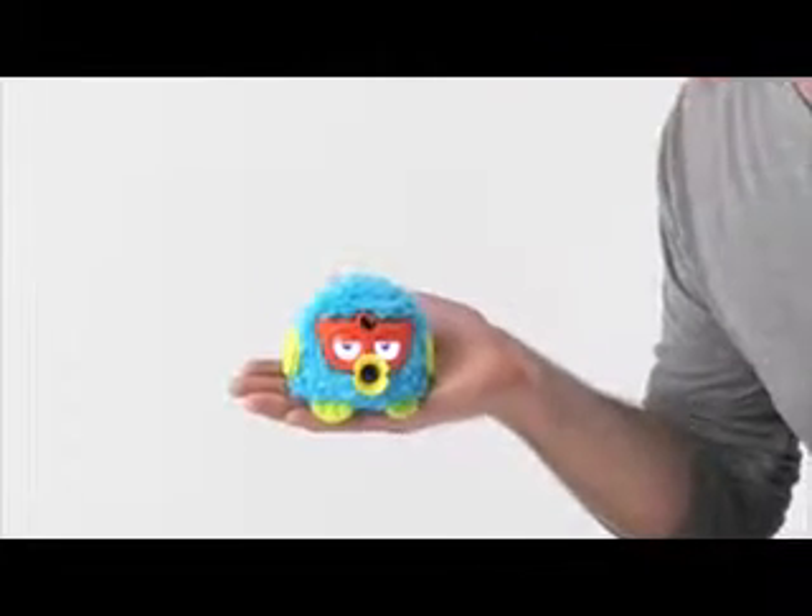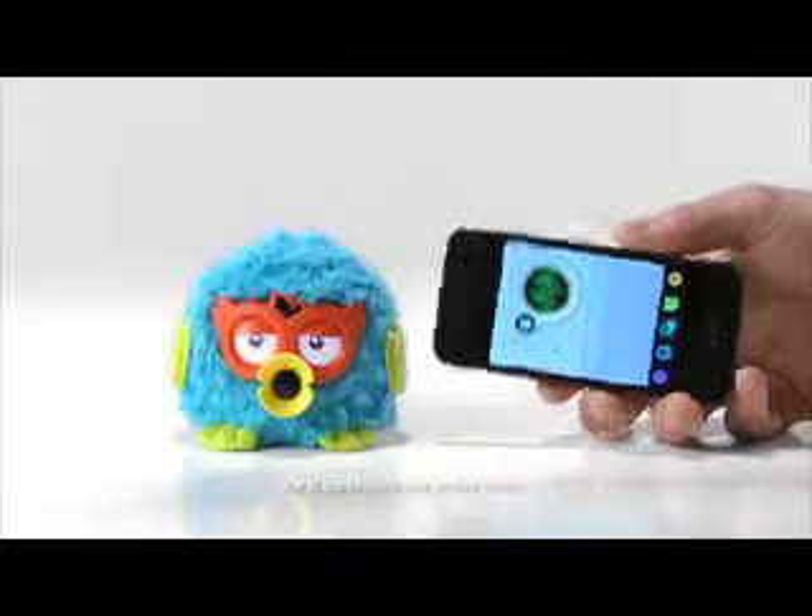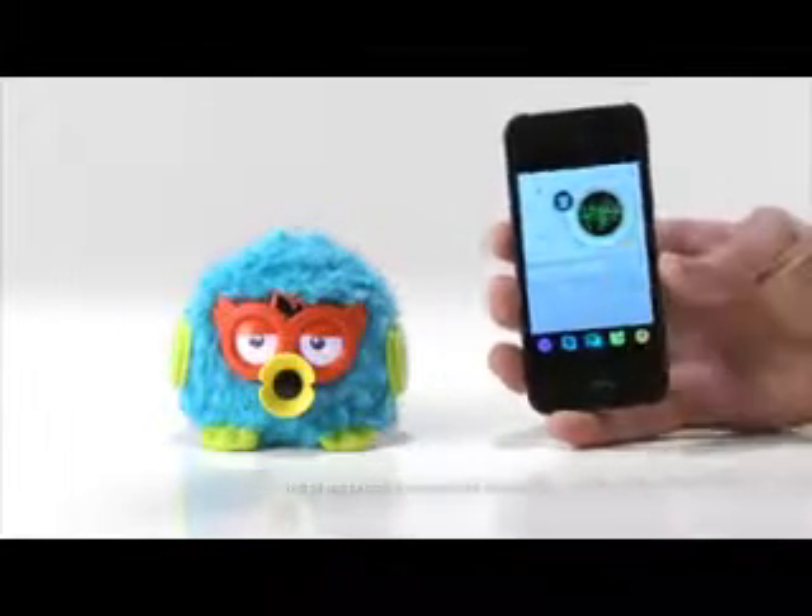If you don't understand Furbish, you can use the free Furby app to translate. Talk more.